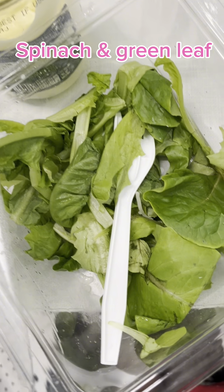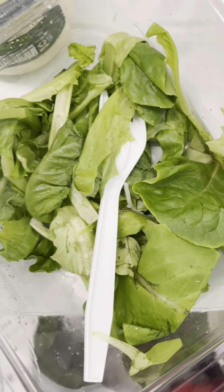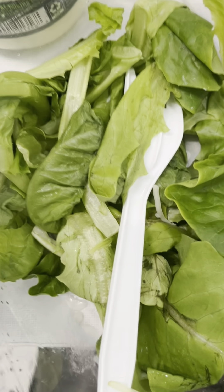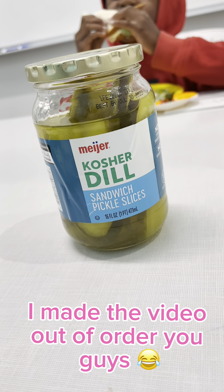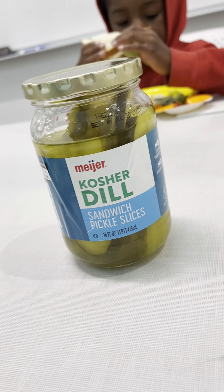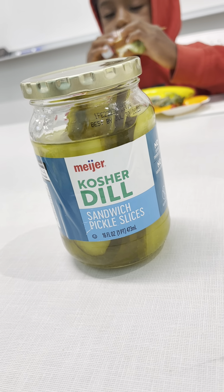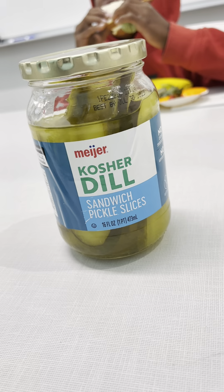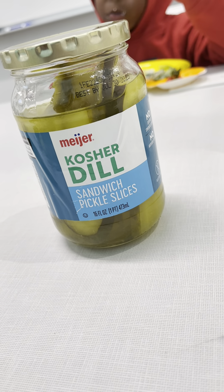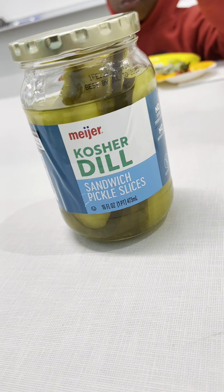We incorporated some fresh green spinach. We always want to include our veggies in everything that we eat. We then topped it off with some dill pickles, some sandwich pickles. Check the ingredients on the pickles — sometimes they like to sprinkle sugar in the pickles. Why do we need sugar in our pickles?